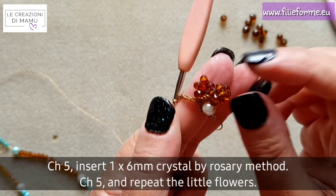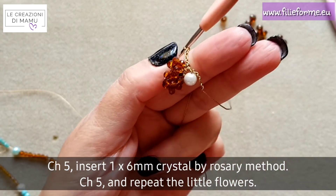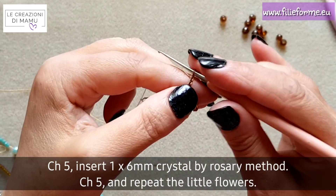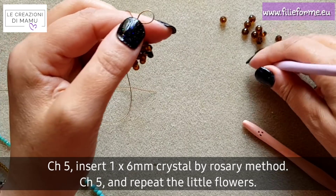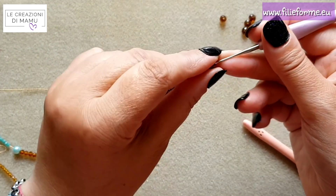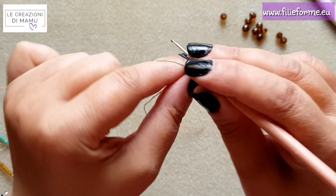As you can see, this little flower shape is formed — this little detail that, when you wear it, becomes part of the design. After that, I go to insert in rosary a 6mm crystal. You can use the same color you used before or another color — as always, use your imagination.